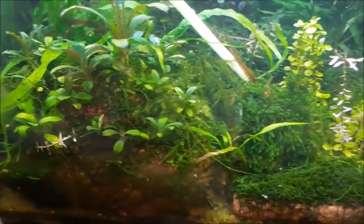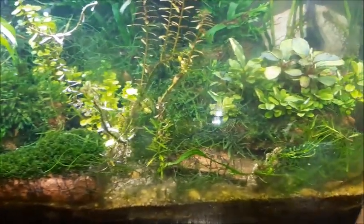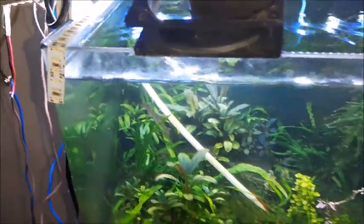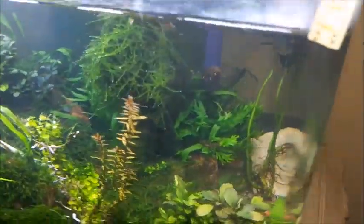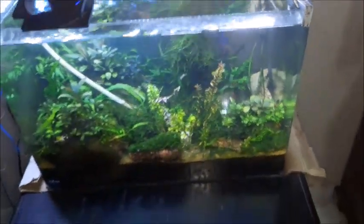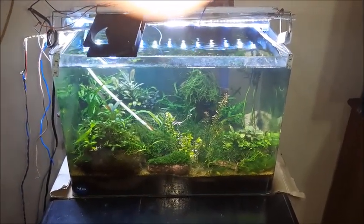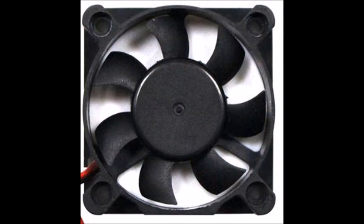If you try to grow mosses under a temperature more than 27, maybe 30 plus Celsius, you will see that the moss doesn't die but it will remain as it is without growing. If you use a cooling fan and reduce the temperature below 27 Celsius, you'll see a significant change in growth.